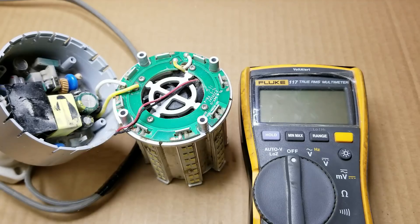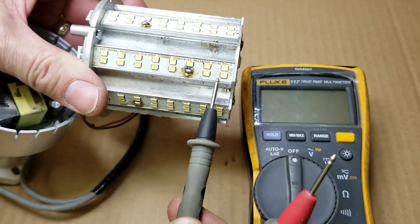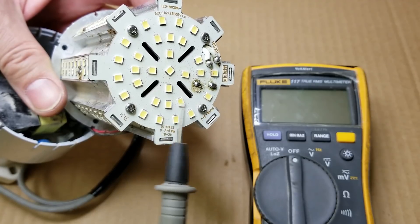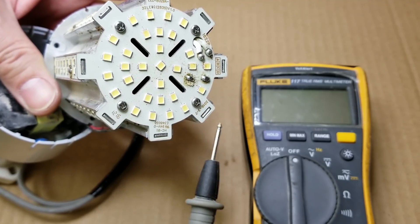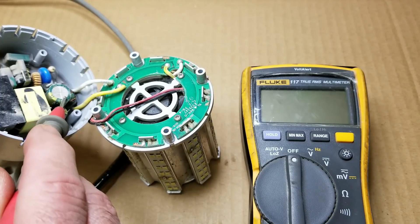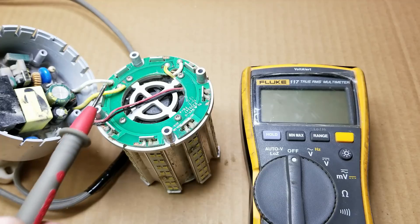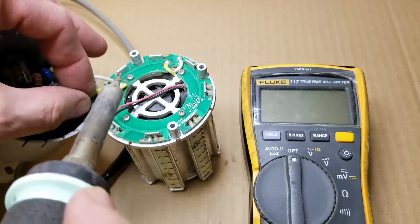Now that I've got the LEDs repaired — there are 8 of them in each line, so 16 total on each board, and up on top there are 8 more, giving us 16 per board. They've got these all in parallel. So what I'm going to do now is disconnect one of these leads from the power supply unit, put my amp meter in line, and measure the current to the LEDs. We'll figure out, based on the voltage going into each strip and the current we measure, exactly how many watts of light we're getting out of this.